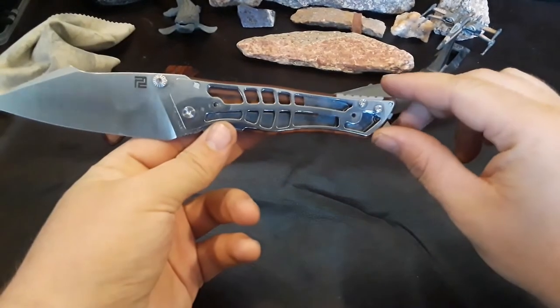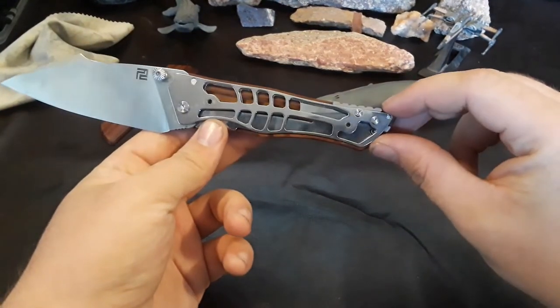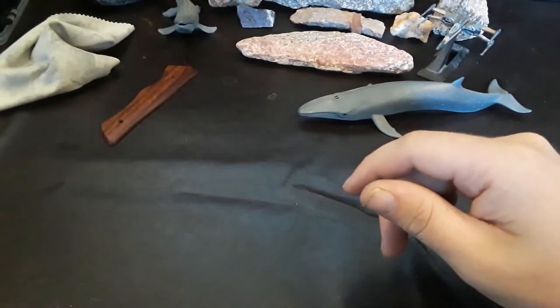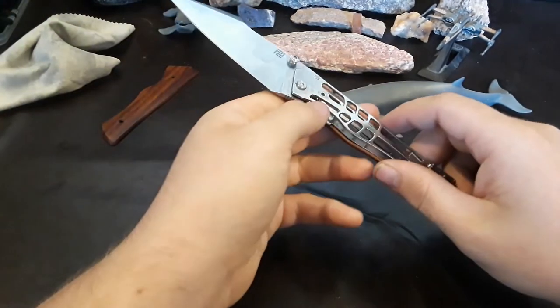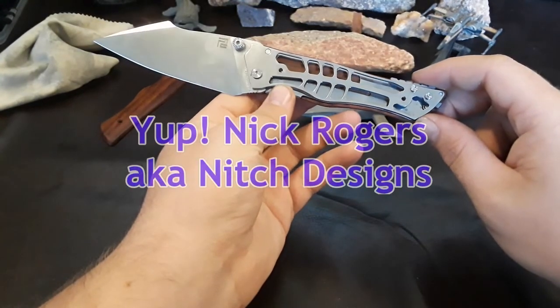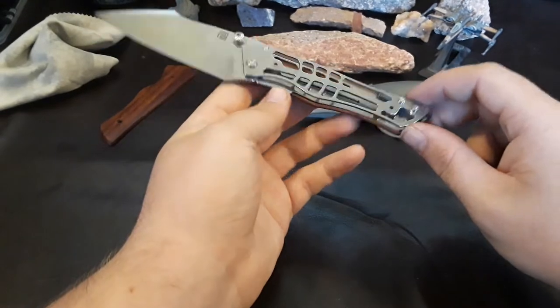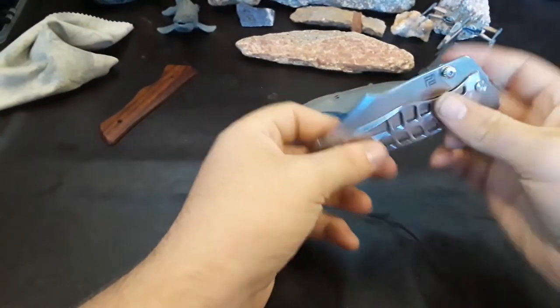Look at that skeletonization — it looks like a fish. This is designed by Niche Designs, I believe. I'll double check that. But really, really cool. Let's see if it still works with the scales off.